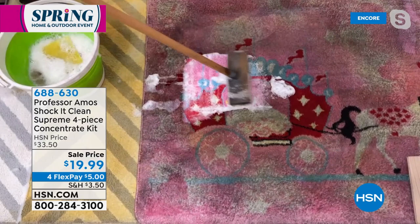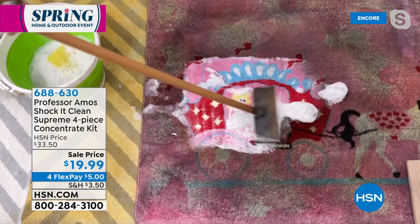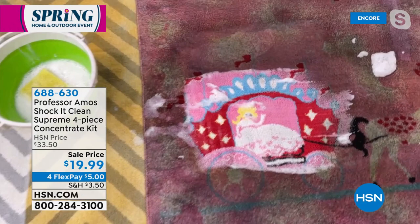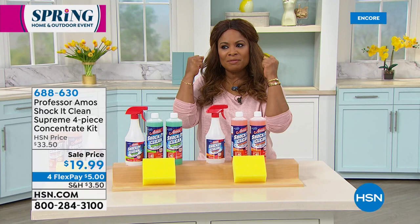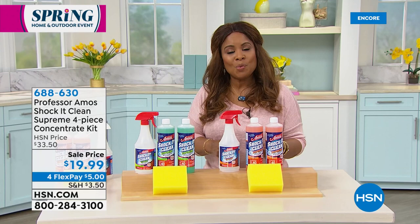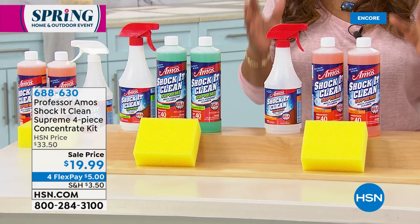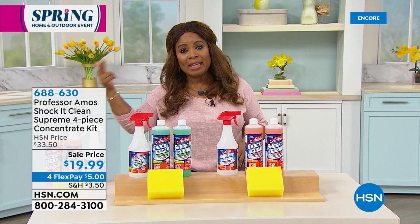It gets rid of the dirt — when I look at that carpet, it is filthy. But look at the princess in the carriage on that rug — you can barely tell what's there. Now look at how white her dress is, how bright and clean, with very little elbow grease, very little tough scrubbing. That's why it gets its name — Shock It Clean — because that's what it does for millions of customers. If you're looking for a universal multitasker cleaning solution that cleans not only your carpets but your upholstery, jewelry, laundry, grease, oil, stains, lipstick, outdoors and indoors — this is your number one solution.